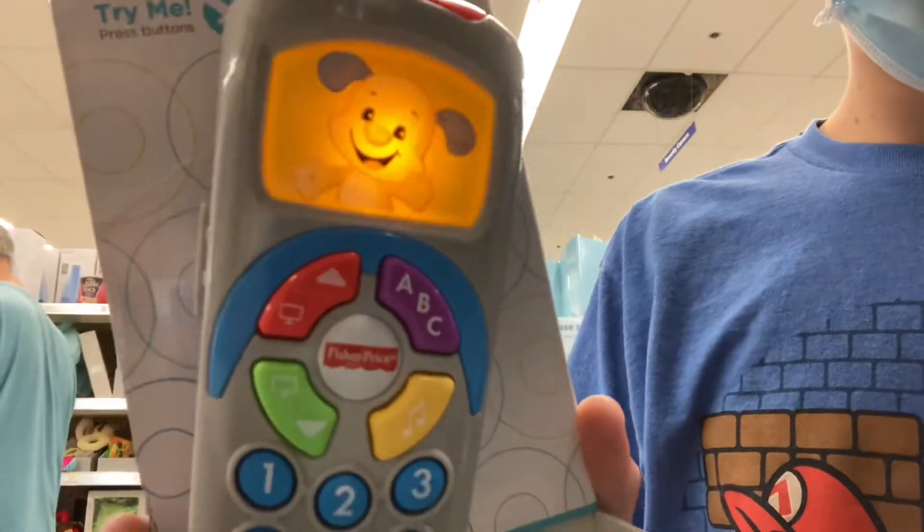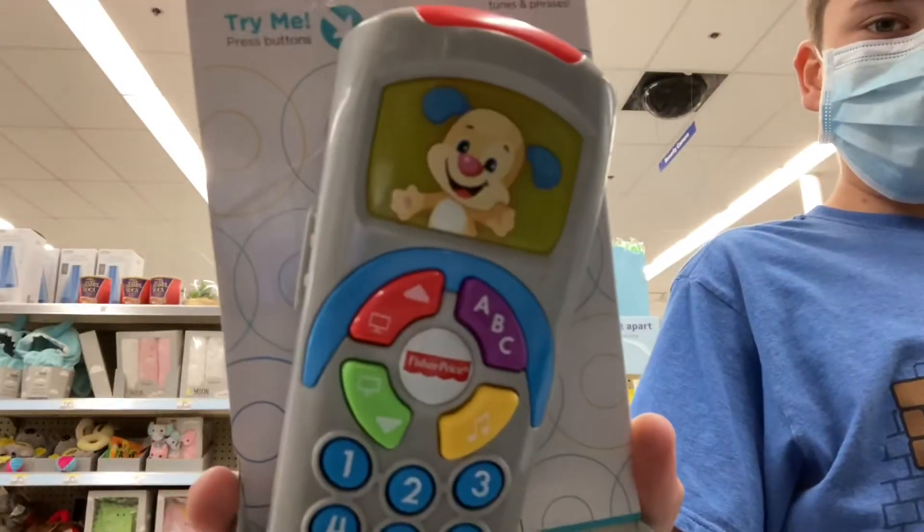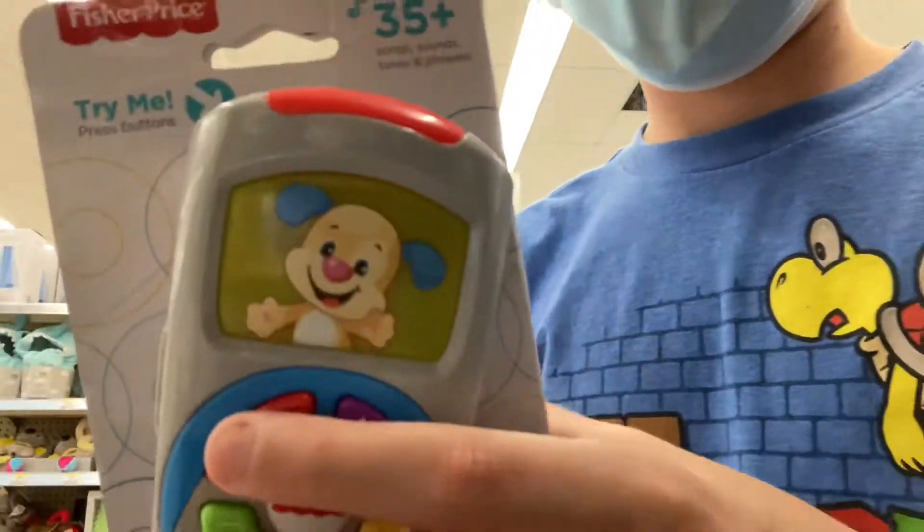When the weather's cold then it's hot — opposites, there's a lot! Yeah, that's channel up.